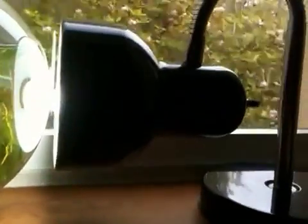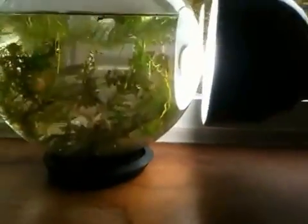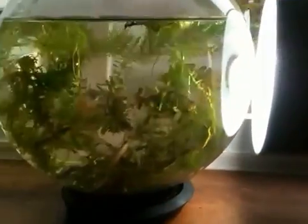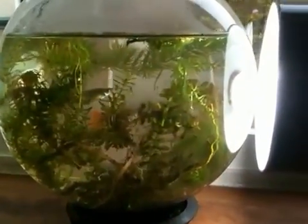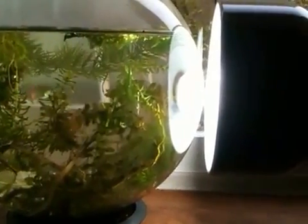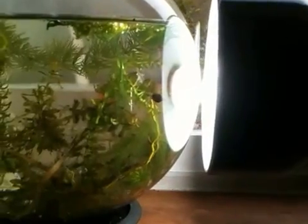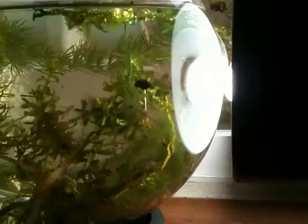I have a lamp with a full-spectrum fluorescent bulb to keep the plants producing oxygen during the day. I have a nacreous — it's a type of waterweed. It grows very voraciously and produces a lot of oxygen. And you'll see a snail in there too. I put a couple of snails in there to keep the glass clean.